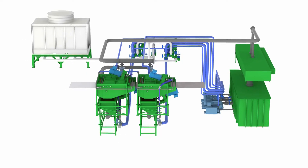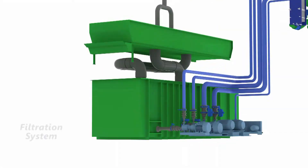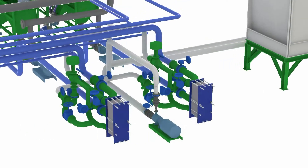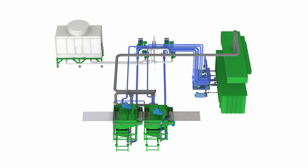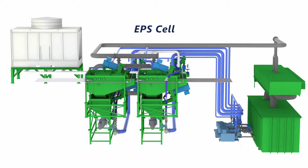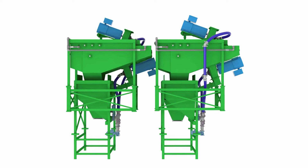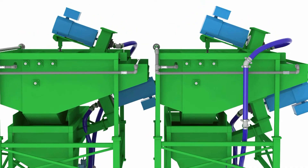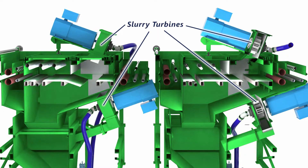Every EPS pickling system includes these components: the turbine chambers, the filtration system, and the temperature control system. Together they form the self-contained EPS cell. The turbine chambers are where the steel strip is descaled. They utilize four slurry turbines.